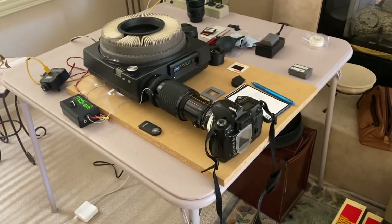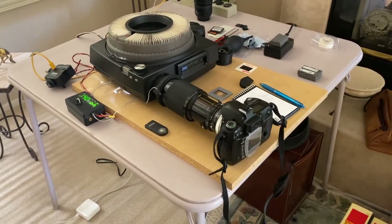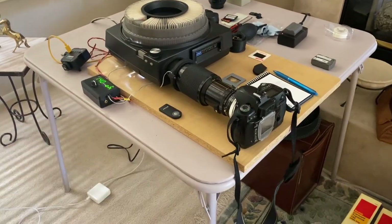Hey everyone, I thought I'd just show you the final, as of right now, version of my slide capture system.